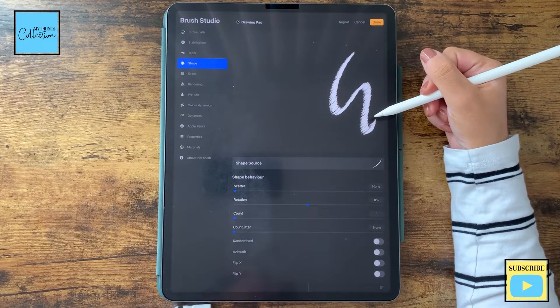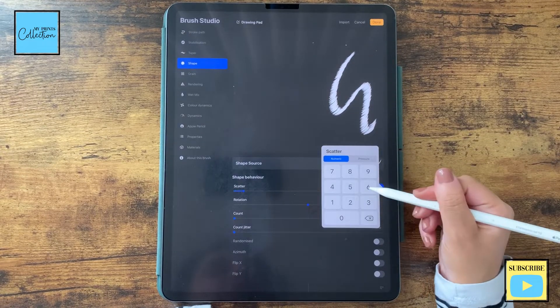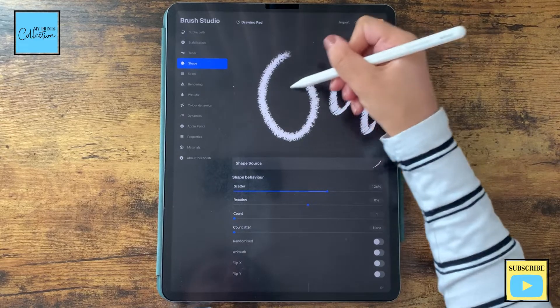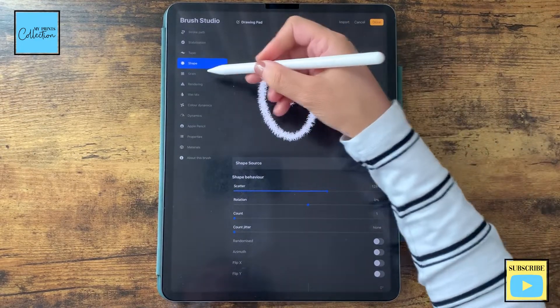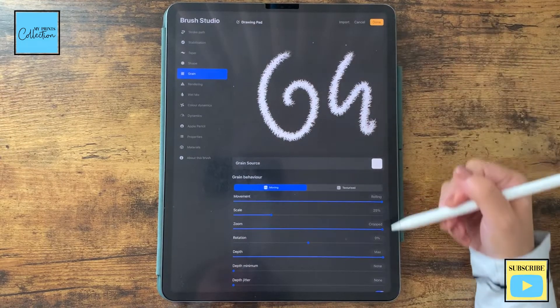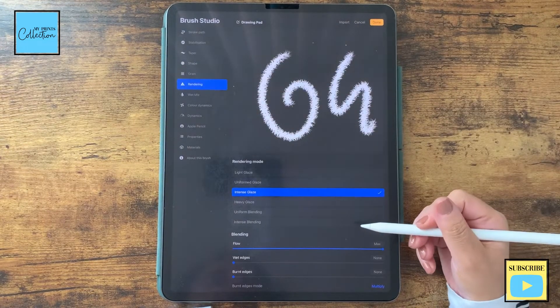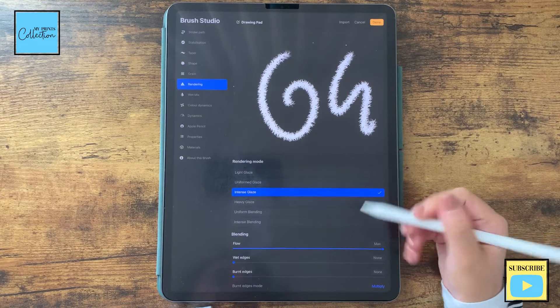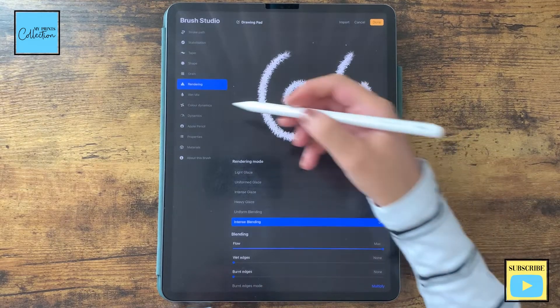Let's work a little bit more on the brush. Let's go to Scaler and put it to 120, so now you have this nice scalar effect. Leave the other settings as is. For Grain, leave the settings as is. For Rendering, let's change the rendering mode to Intense Bleeding — like this. Leave the other settings as is.